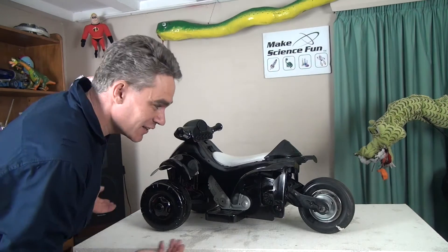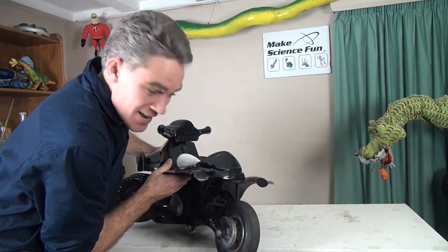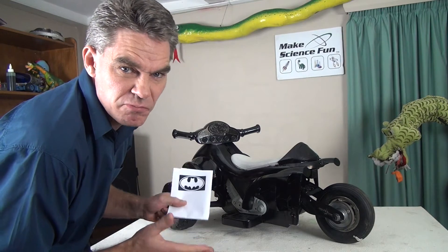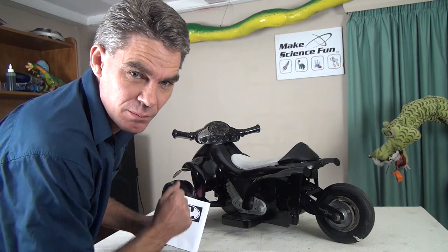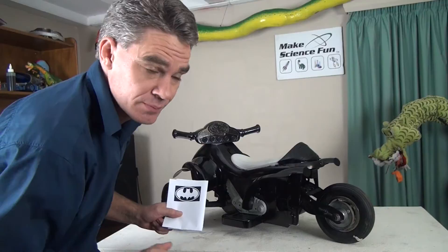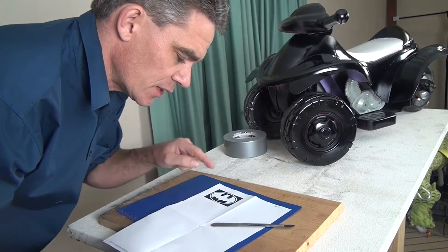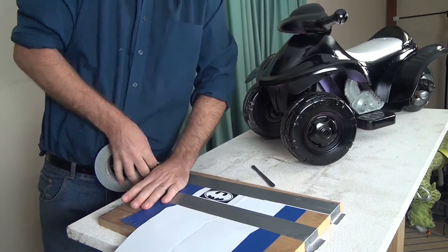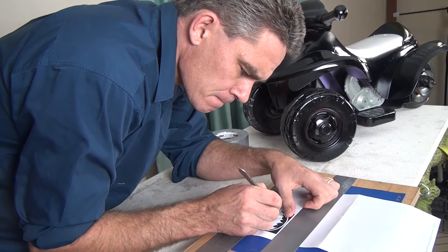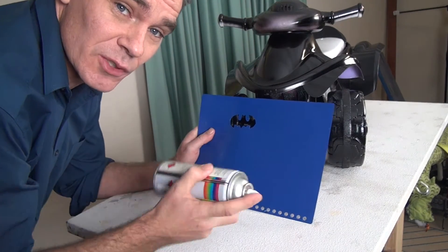I can't believe how good it's looking. It's almost looking like the Batmobile motorbike — check it out! Yeow! What we need is some Batman symbols. I could just photocopy a few out, cut them out and stick it on. But a much better way to do it is to make some templates and then to actually spray it on. You want a firm piece of wood, a piece of plastic, and you need the template. Now use a sharp knife to cut it out. I've got my little stencil now — I can use it to spray some symbols all over there.